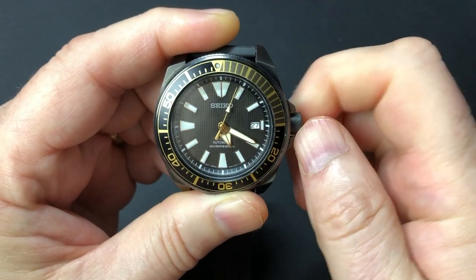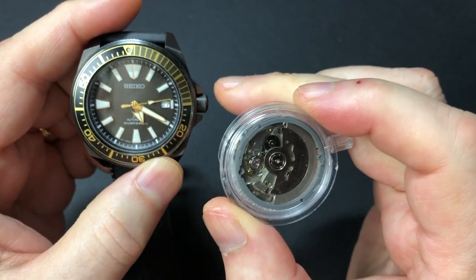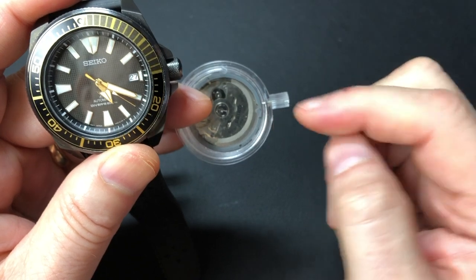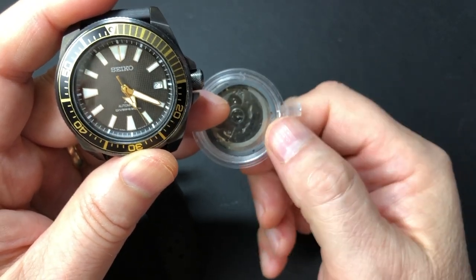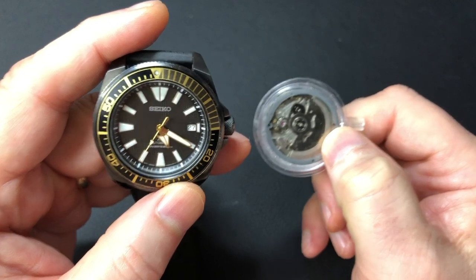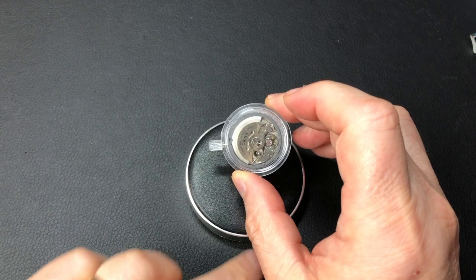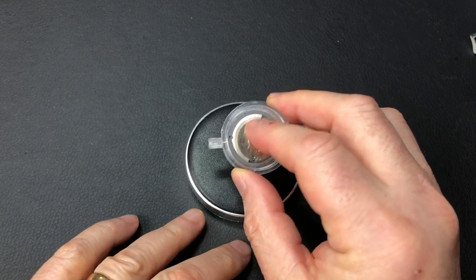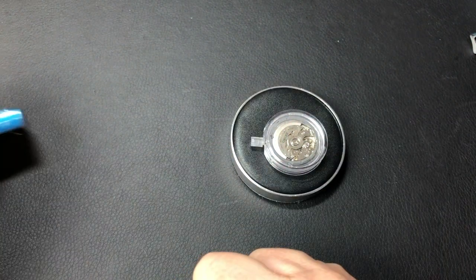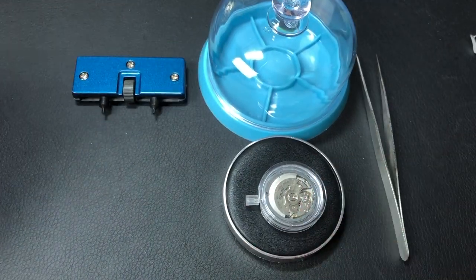What I think — or hope — is happening is that when I replaced the original movement with the new one, I continued to use the old crown and crown stem and did not replace the crown stem with the one that came with the new movement. I plopped it back into the old NH35. To fix this I'll need: the crown stem that came with the new movement, my case back remover, tweezers, and a dust cover for any parts I take out.